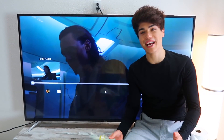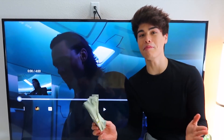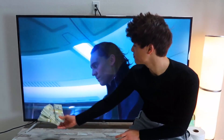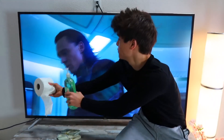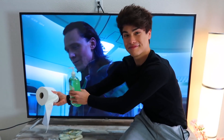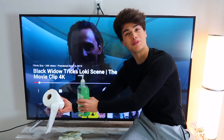I figured out a way how to get Tom Hiddleston's Loki's attention from the Avengers. He doesn't want money — I'll show you guys what he wants. He wants toilet paper and hand sanitizer. And I know a lot of you guys also want toilet paper.